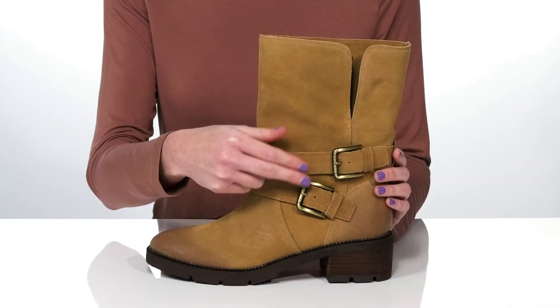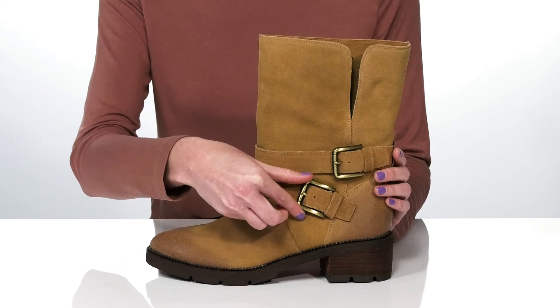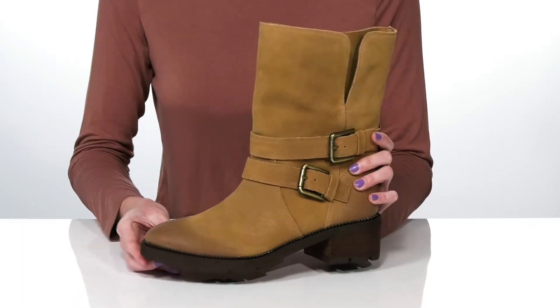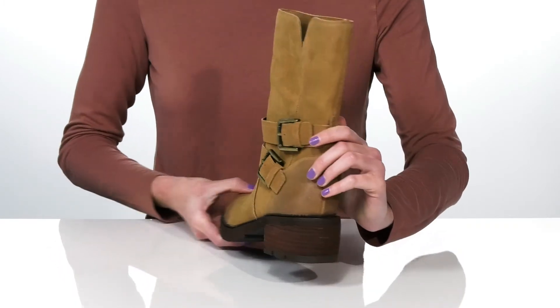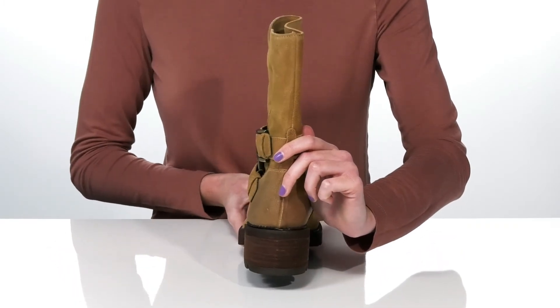There are two functional buckles at the side with a gold finish that I would style with layered gold necklaces. The upper is made of a soft suede, and they have a stacked heel at the back that's two inches tall.